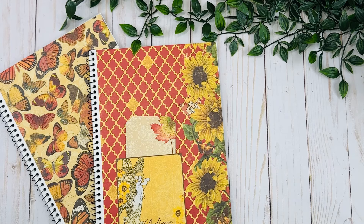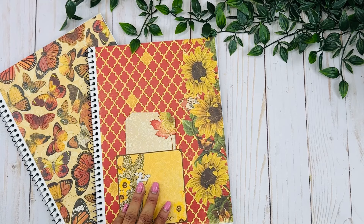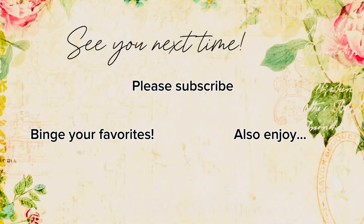I hope you guys enjoyed the projects that I shared with you on this series — this was so much fun to make. Please go check out my digital magazine; I put a lot of work, effort, and love in there for you guys. Thank you so much for watching, and I'll see you on the next one.